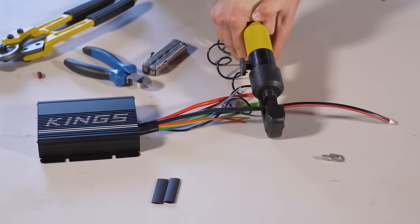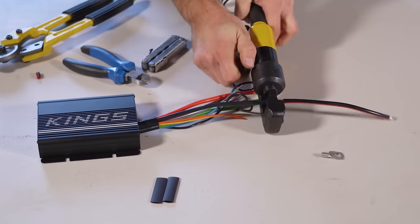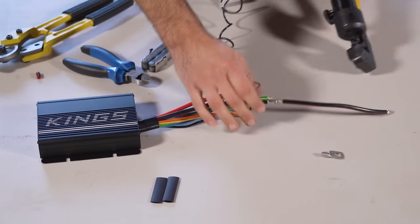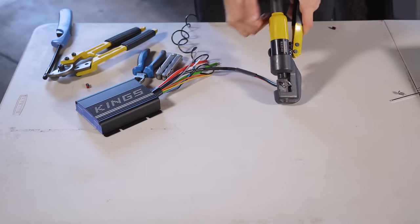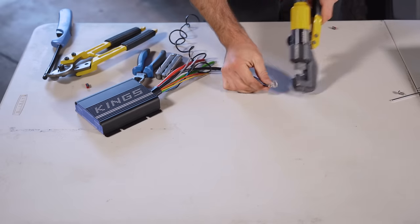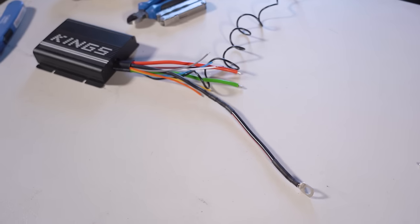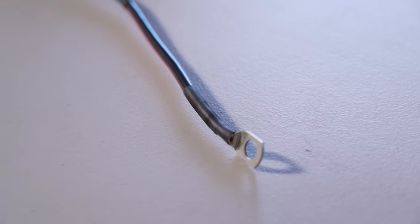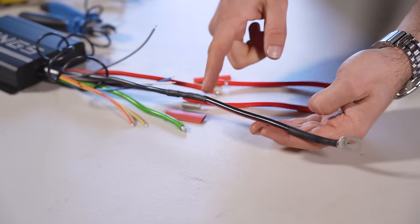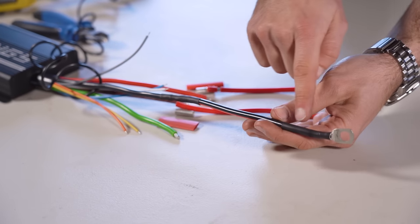I'm using a hydraulic crimping tool with correctly sized jaws and crimp terminals to ensure a quality connection. You can pick these tools up from around 50 bucks. Then make sure you add heat shrink to protect the joint and prevent short circuits.